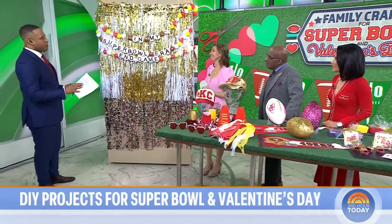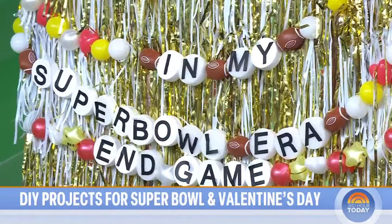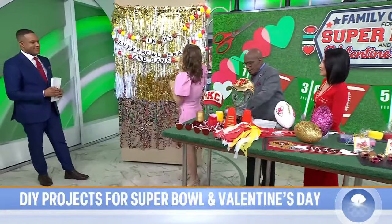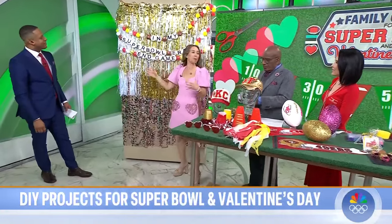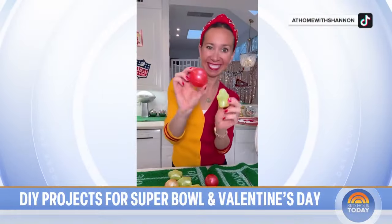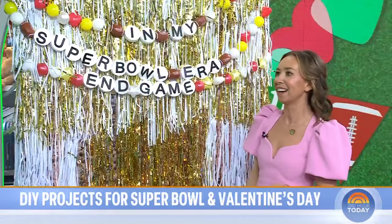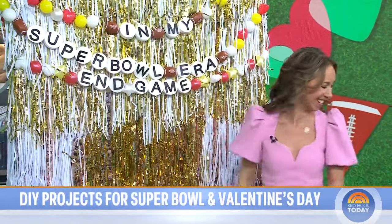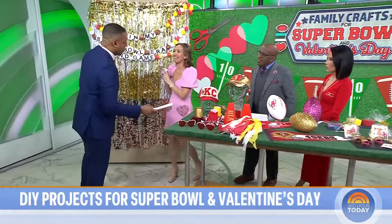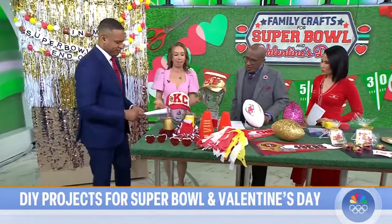So, a photo booth for a Super Bowl party — you've got to have a photo booth, it's such a fun idea. This year, you've got to make it a Swifty photo booth. I had this fun idea of making these friendship bracelet garlands — you can put anything on them. These are actually balls from a bounce house; you just string them on. Then I did little discs — 'In my Super Bowl era,' end game, we got to Swiftify it. You take a little camera, take your selfie pictures with it. The kids love these little Polaroids, and you've got to have props.